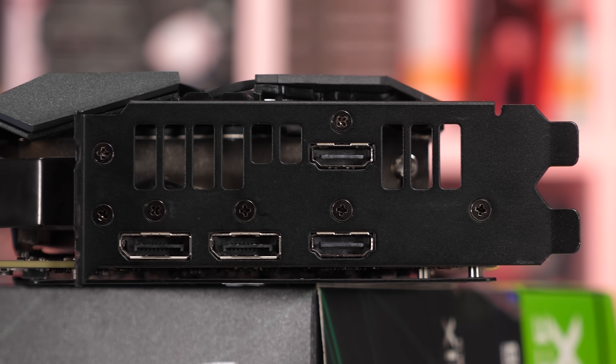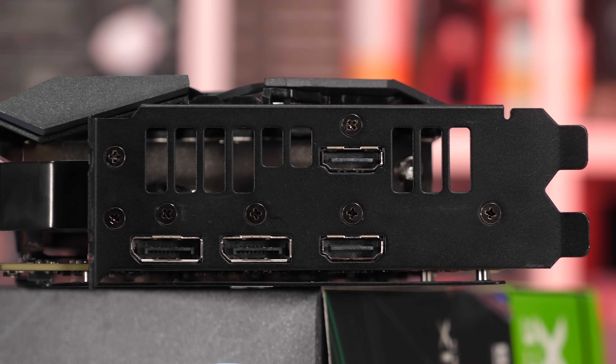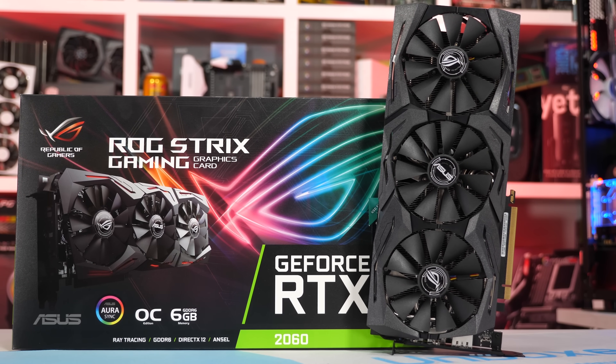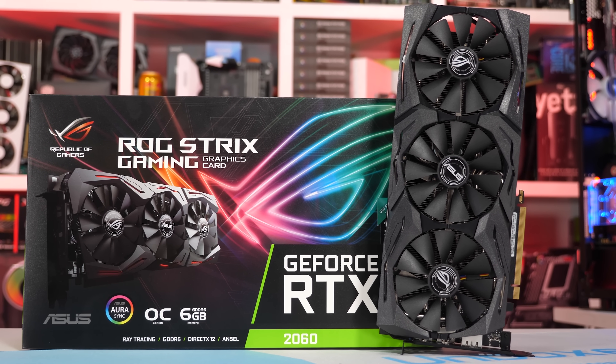Around at the I/O panel there are two DisplayPorts and two HDMI ports. Most RTX 2060 cards only feature a single HDMI with three DisplayPorts, so this is a slightly different configuration from ASUS.